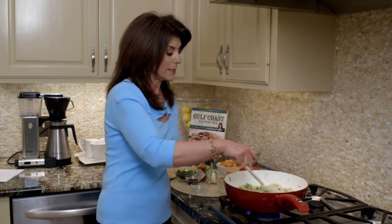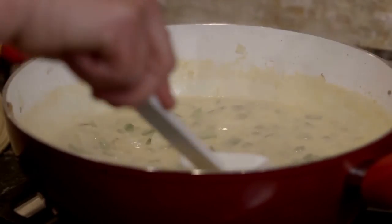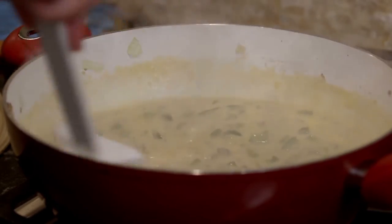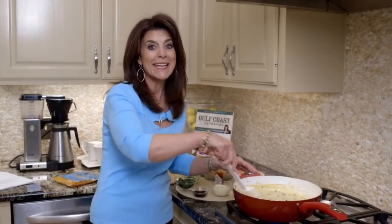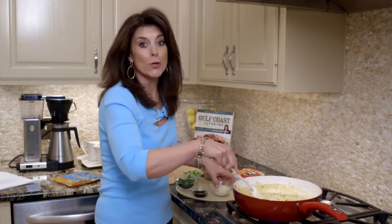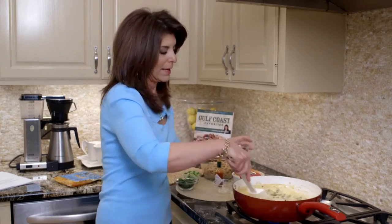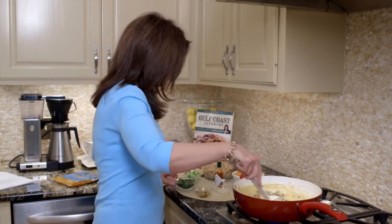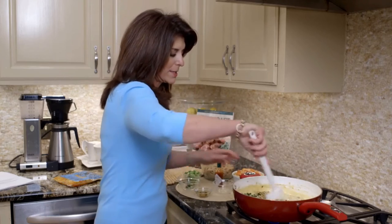Give it about two minutes and you'll see it's going to be thick and bubbly. Now you can see it's bubbly, it's thick, and it's smooth. So we're ready to add our cheese. This is just light Velveeta cheese, and then you just want to stir it until it melts. And here's a little part-skim mozzarella — just enough cheese to give it good flavor. And of course we have to have a little Worcestershire sauce, and then we're going to add some parsley. It's coming together so nice.